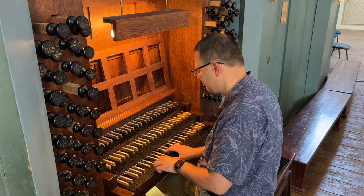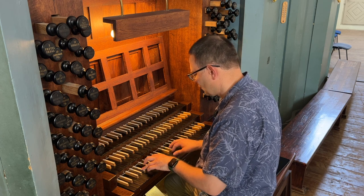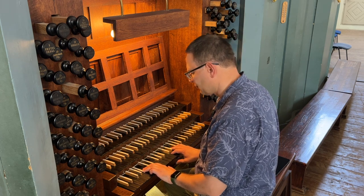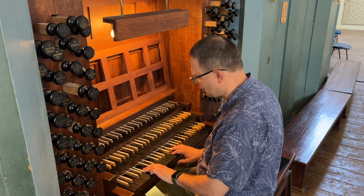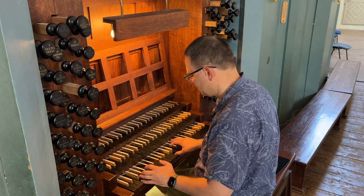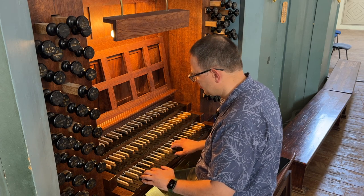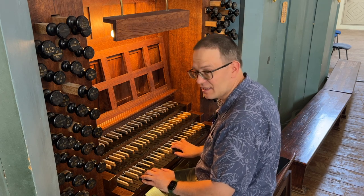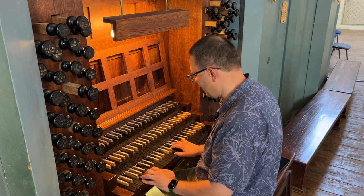On the note F, we could use D, A, D, F — the tonic chord again. On the note G, we could use B flat, D, D, G — the subdominant six chord. On the note A, the tonic six chord: F, D, D, A.